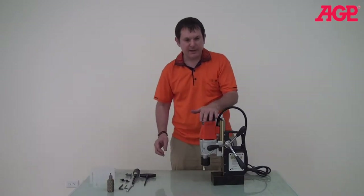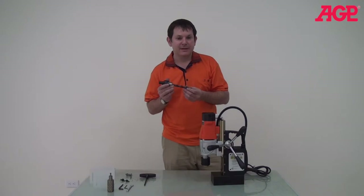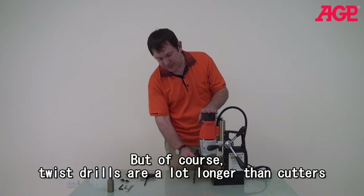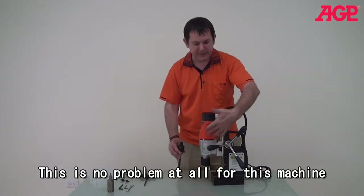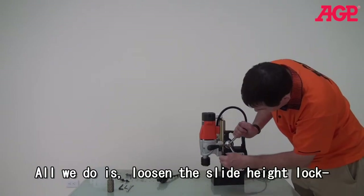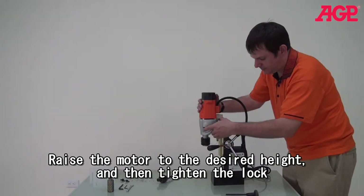Now we'll get to something very interesting. If you want to mount twist drills — sometimes you'll want to be using twist drills — normally with a mag drill that can be kind of inconvenient to switch over, but with this machine it's very, very easy. As you can see, right now we're at the highest level and we're too low, so what we do is raise the entire motor head up so it can fit our drill. You loosen it, then raise it to the maximum height, and tighten it again.